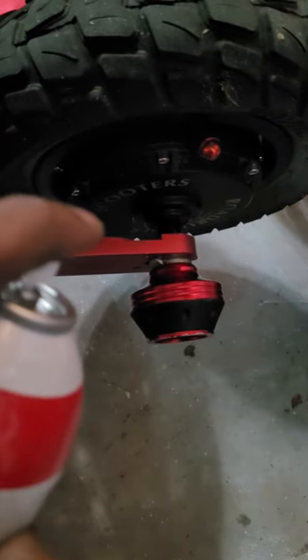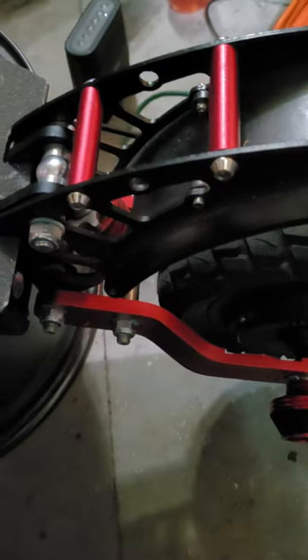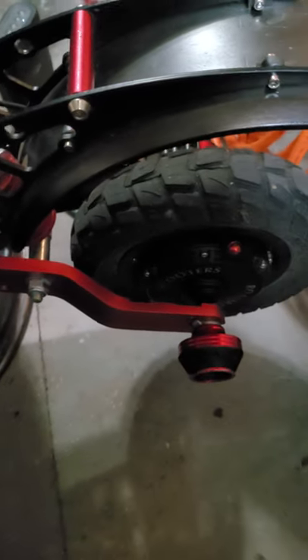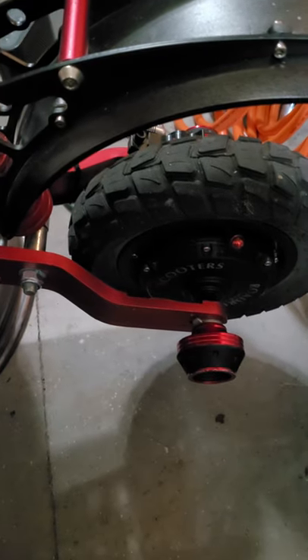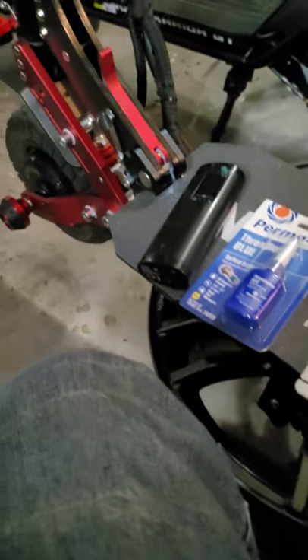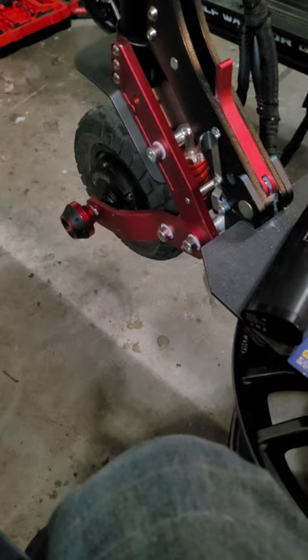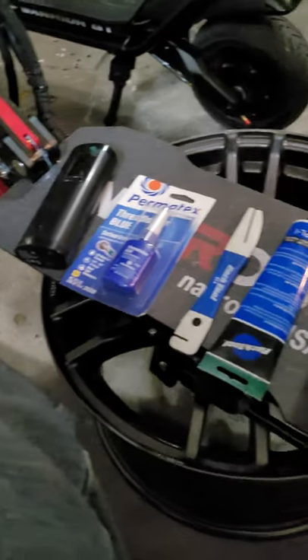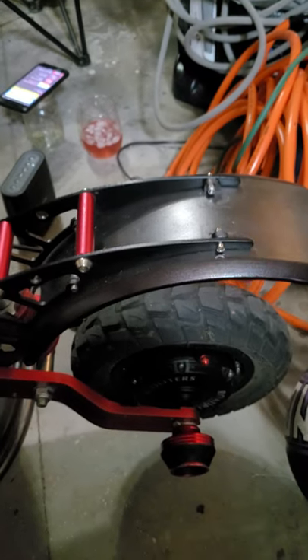We're gonna get some white lithium grease sprayed on the suspension components and wipe that off — make sure it's all good, no creaking when we're bouncing. Might as well grease it and make sure my bearings are protected, because it is cold out there. You won't see the moisture, but trust me, moisture gets in there. You pop open that hub and you'll see rust if you don't keep it clean. Also, we're gonna tighten up all the bolts — just go through and make sure everything is tightened. Make sure the tires are good.